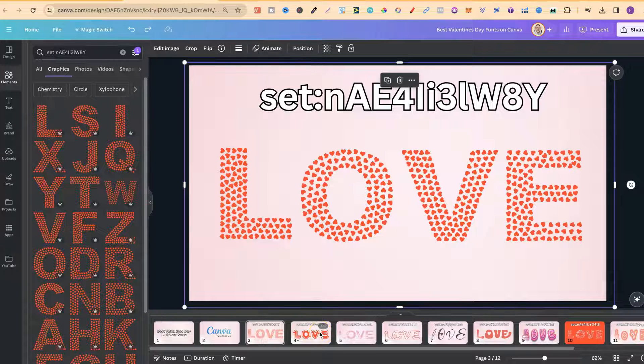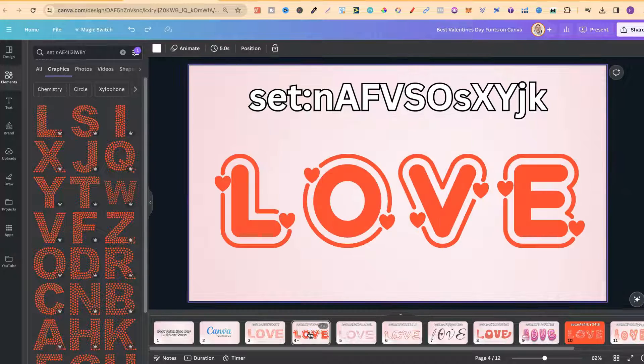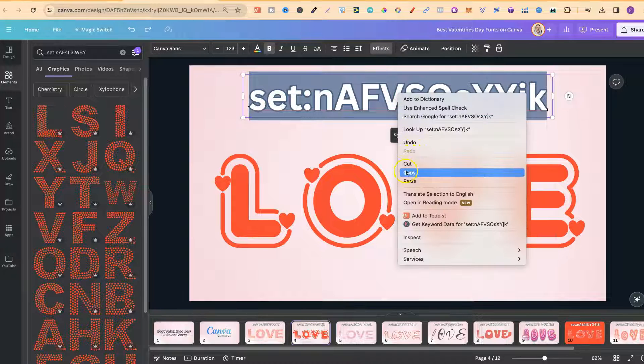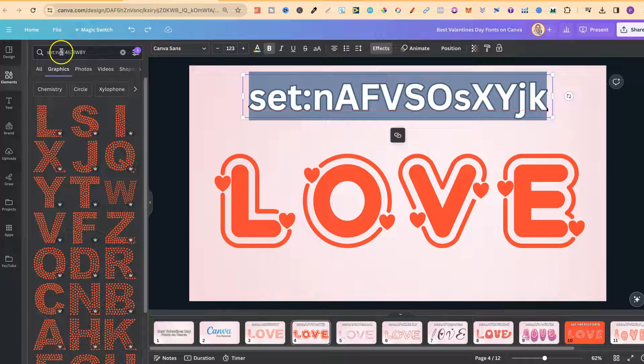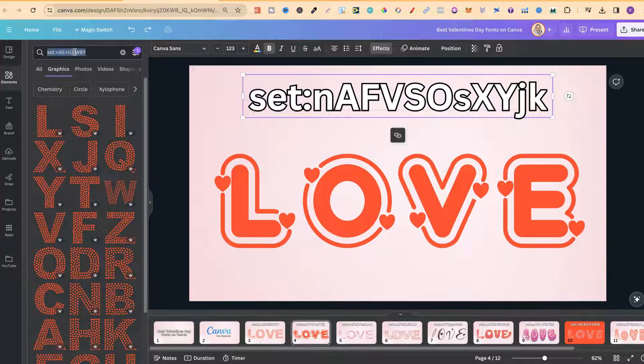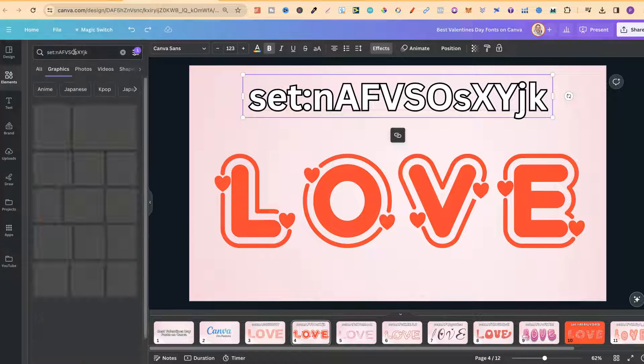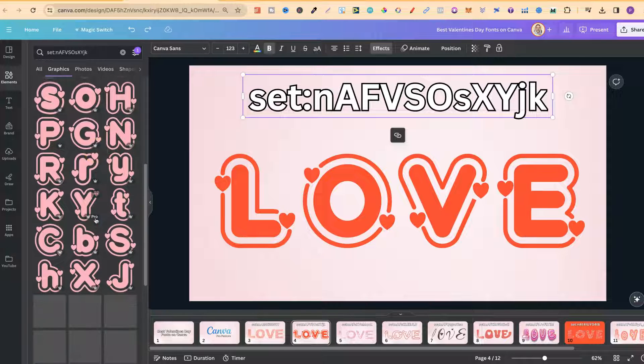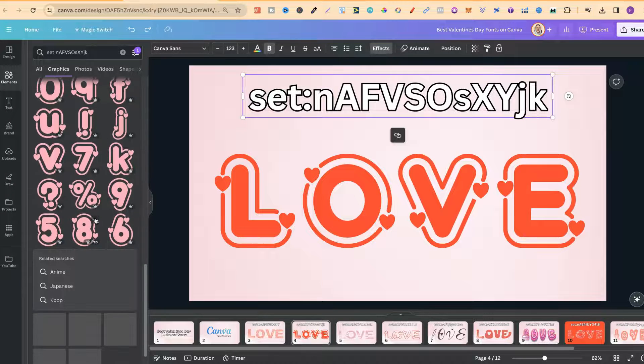The second set is this one — again, a really nice font. With these ones, we also have the option to change the colour. Now if we take this set code, go over to the search bar, paste that in, and click Enter, we can see we get all of these. We have lowercase and uppercase as well, and if we scroll down, we also get numbers.